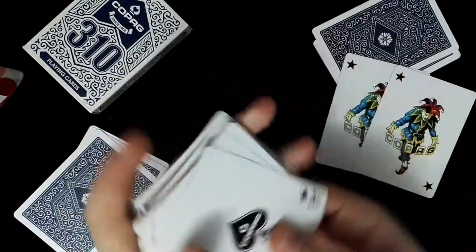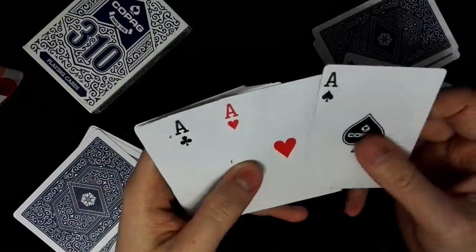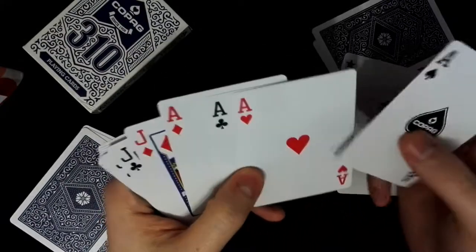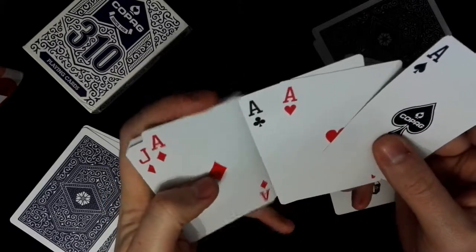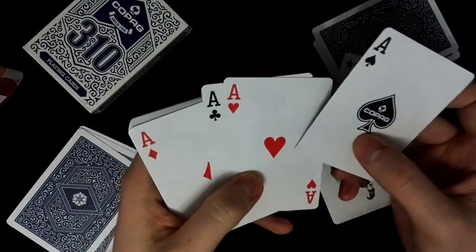We have the aces: the ace of spades with the Copag writing, ace of hearts, ace of clubs, and ace of diamonds. They are very small — not big like the Phoenix aces, for example.